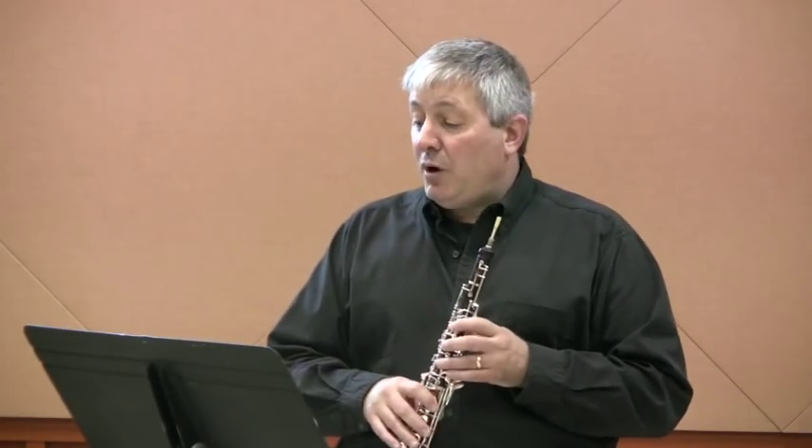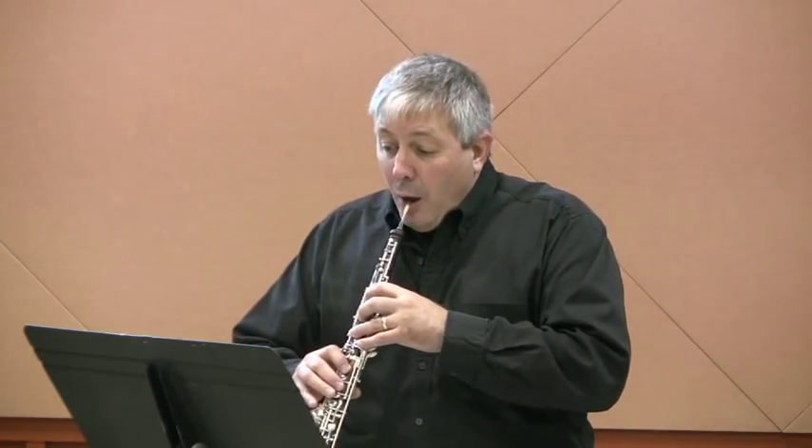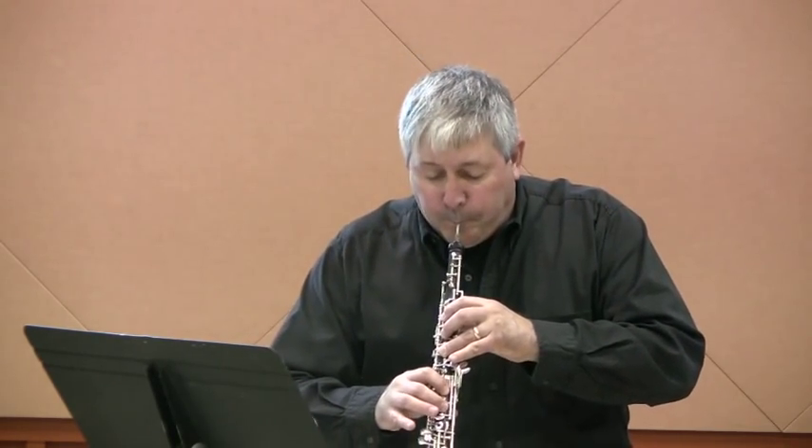One final note about this etude: remember that this is music from the Romantic era. So you want to hold your 8th notes and quarter notes their full value — for example, in measures 8, 16, and 20. Let me play bars 7 and 8 for you, and notice the 8th note in bar 8 is held for the full value, meaning you stop the note on beat 4 and not before. Same thing in measure 16 — when we get there, we're going to hold our 2nd 8th note all the way to beat 3.